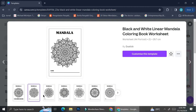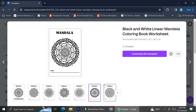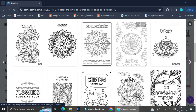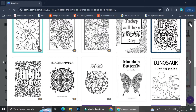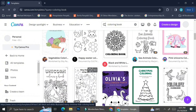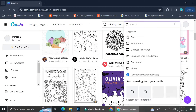This one doesn't have any symbols on the bottom right — it's called the 'Black and White Linear Mandala Coloring Book Worksheet.' It contains one picture per page. If you like that style, you can scroll around after clicking on a template and Canva will show you similar templates, giving you more ideas.